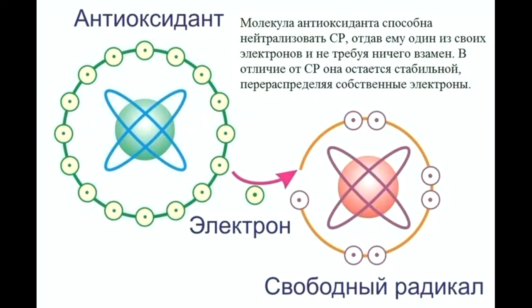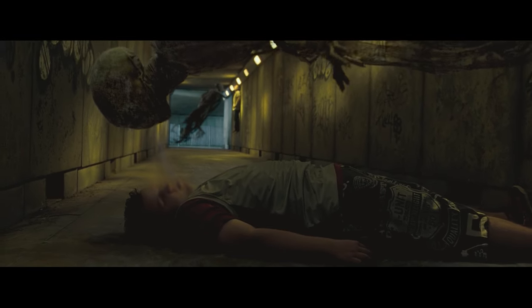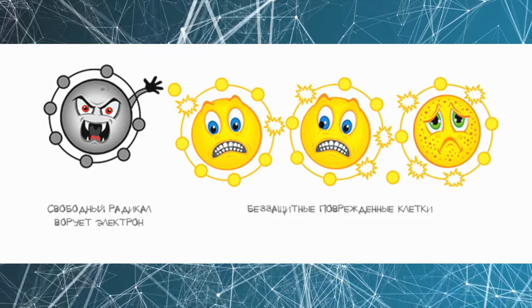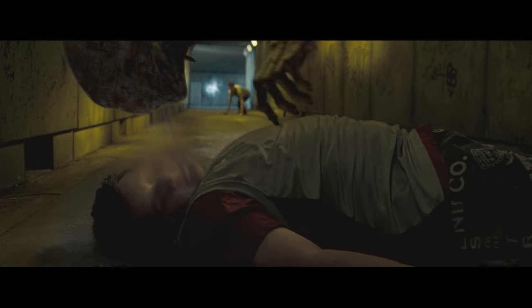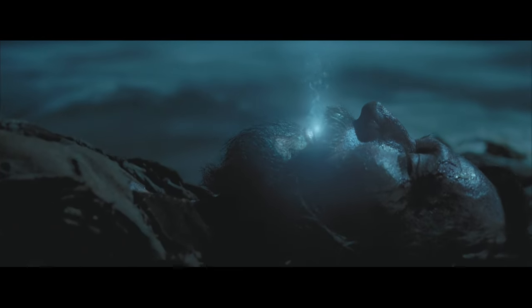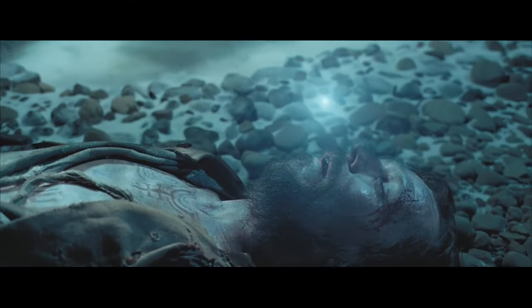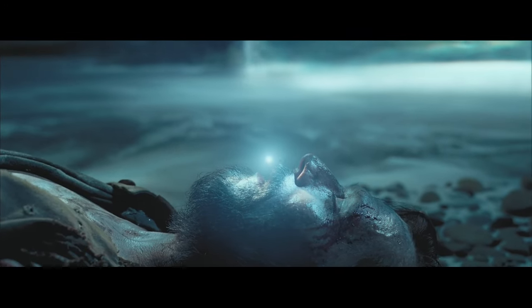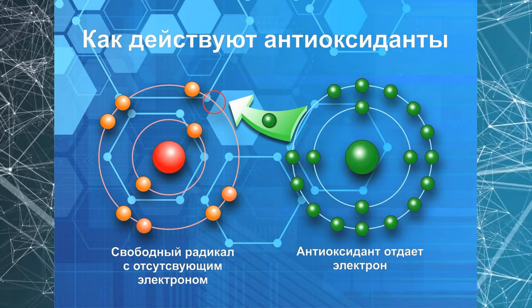Многие слышали о свободных радикалах и антиоксидантах, но скорее всего смутно представляют, что это такое. Свободные радикалы — это молекулы-вампиры: они положительно заряженные, неполноценные и зверски голодные, поскольку им недостаёт свободного электрона. Эти вампиры ищут, где бы урвать свободный электрон, а вырывают его из беззащитной клетки. В результате клетка теряет энергию, жизненную силу. Свободные радикалы — одна из главных причин старения организма. Антиоксиданты — это, напротив, отрицательно заряженные молекулы, которые несут свободный электрон и нейтрализуют свободные радикалы.